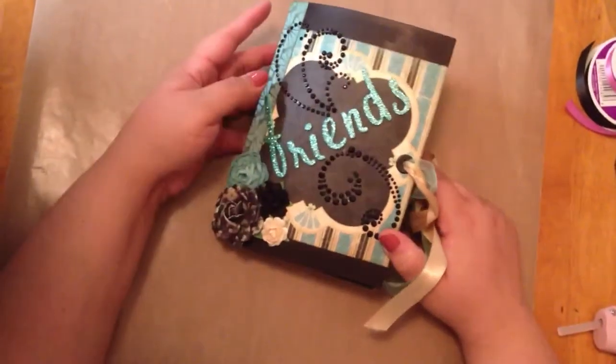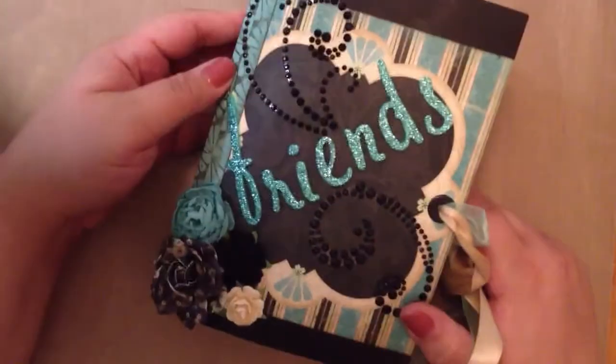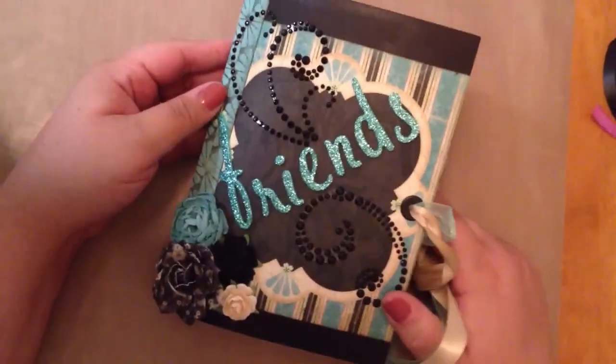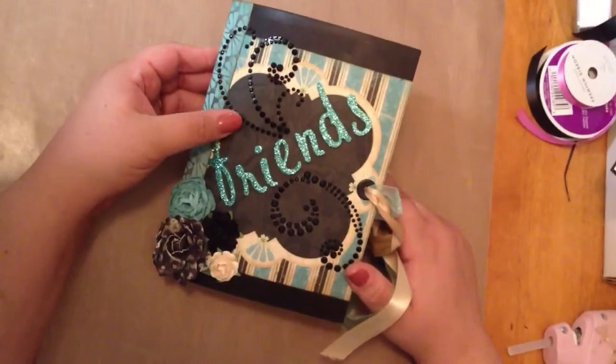Hi everybody, it's Amber and Brie, my sister, Lyric Lover 810, and we are here to show you our completed album that we did the little tutorial on for the little brag book.